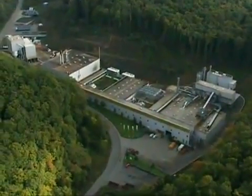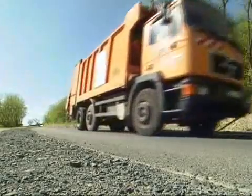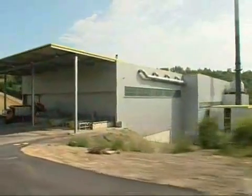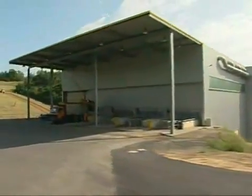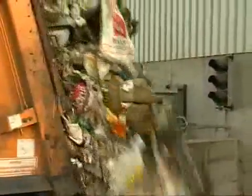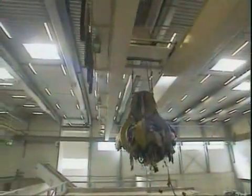Since then, further plants have been built across Germany to treat household and commercial waste. The basic principle of the method is to first dry the waste biologically, then separate it mechanically, and finally recover raw materials and create a source of energy. The entire process is automated, and people have next to no physical contact with foul-smelling rubbish.